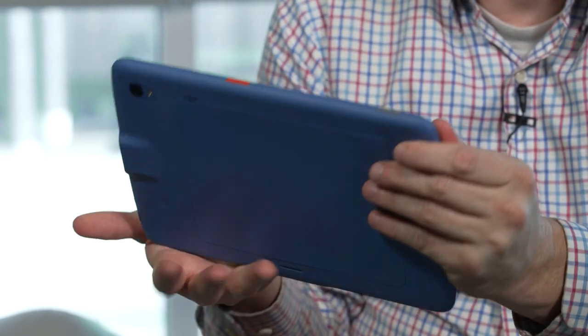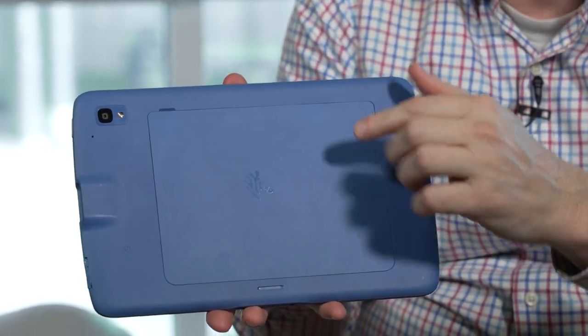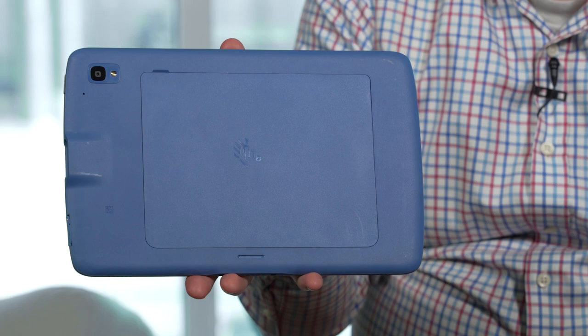It also supports any VESA mount adapter. So, for example, if you want to mount this at the bedside, you could put a VESA mount right here and connect it so patients can use it right at the bedside, or in other situations such as patient check-in as well.